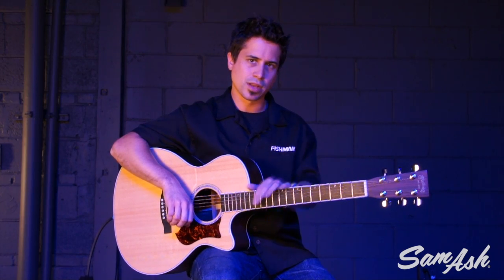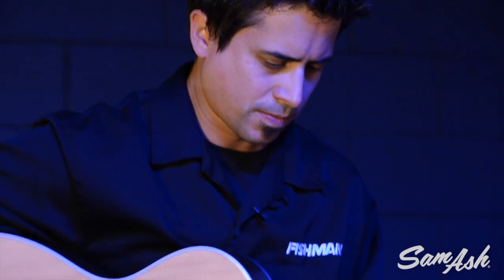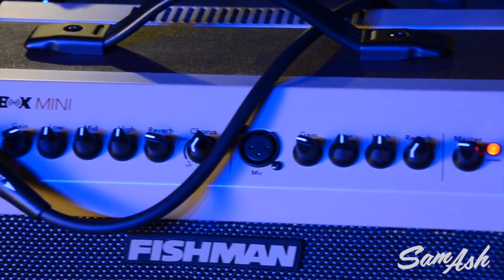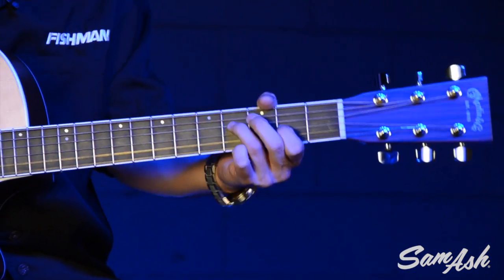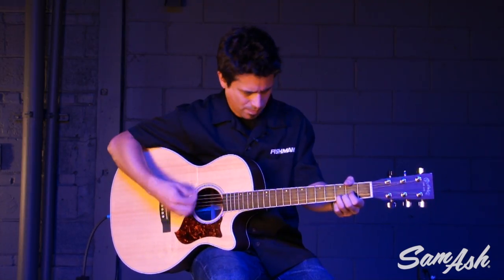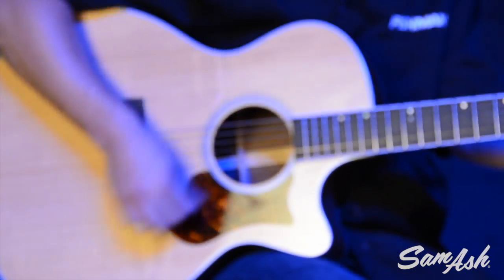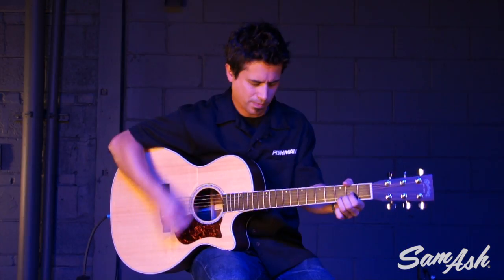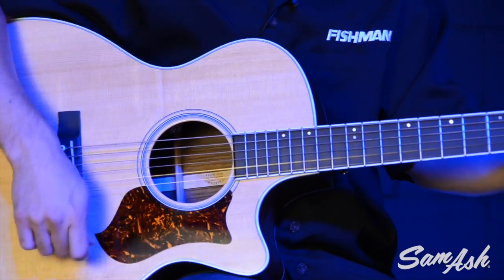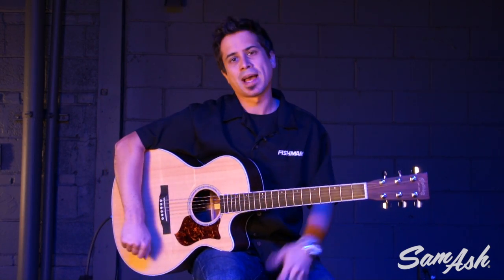I have the amp set up fairly flat as far as the EQ is concerned, with a little bit of reverb. I'm playing a Martin Performing Artist acoustic guitar — let's have a listen to hear how this thing sounds. You're not with me, but this thing is really filling up the room, and it really does sound great. Let's make some adjustments and come back and play another example.